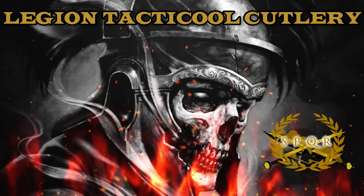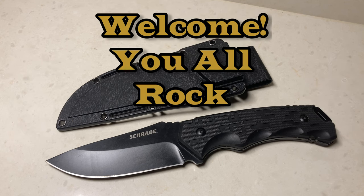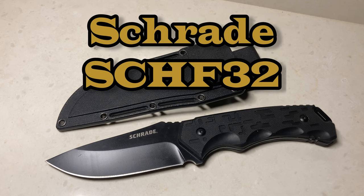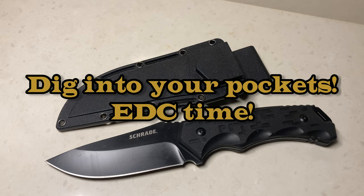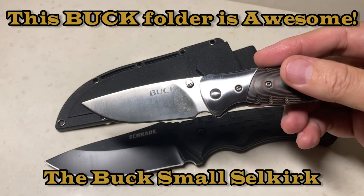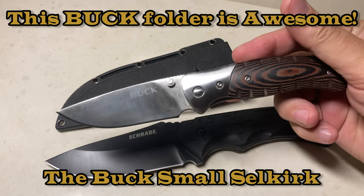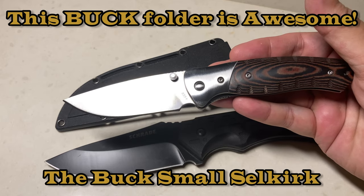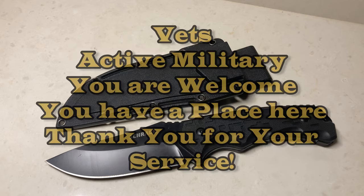Hey everyone, this is Grugs of Legion Tactical Cutlery — welcome back troops, and welcome back any new recruits. I appreciate you guys checking out my channel. In front of you, you see the Schrade SCHF32. This is a discontinued model I bought a while ago — it is an awesome blade. But first, what's in your pocket? Today I just bought the new Buck Selkirk, the small version of a folding knife. This thing is phenomenal — it's well done with micarta scales, just an amazing pocket carry.